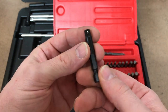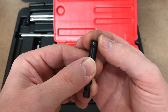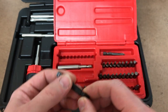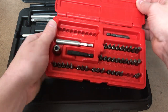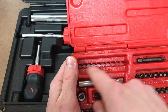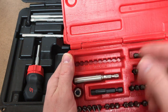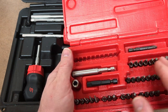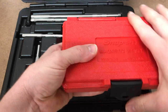You also have an extension to use with quarter-inch drive sockets and your impact driver. And there are some empty storage spots here for extra bits - if you know you use a certain bit more than others, just buy extras and put them in there.